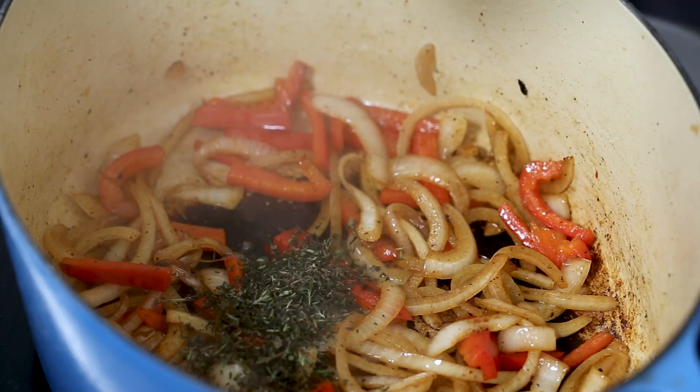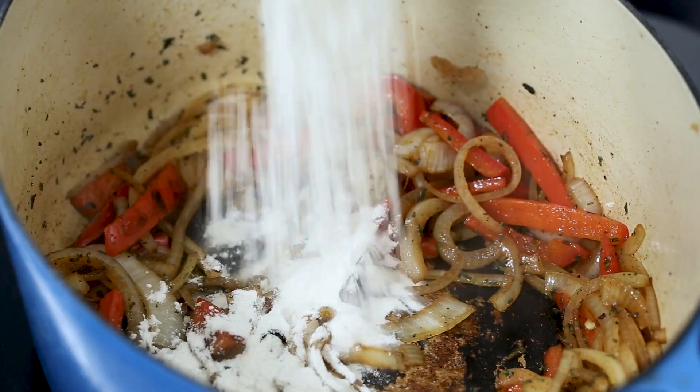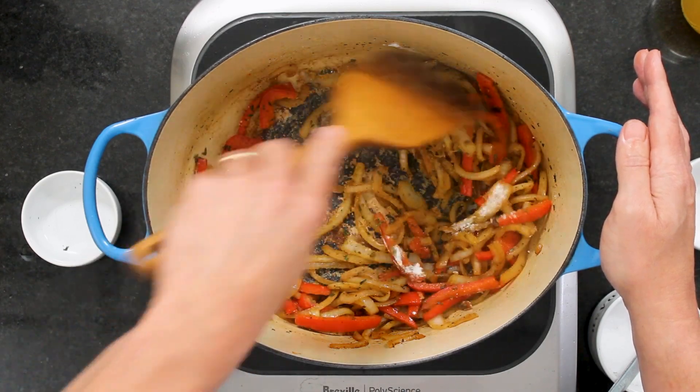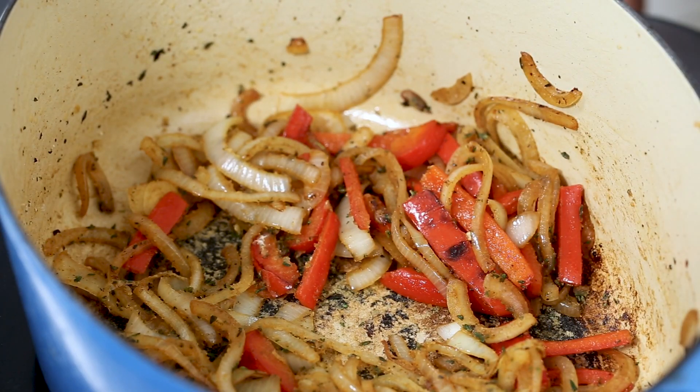Now we've got two tablespoons of chopped fresh thyme. I'm going to chime in with some thyme — the aroma is just getting me worked up! So just let that become aromatic. Now we've got two tablespoons of all-purpose flour, and that's going to create a bit of a roux. It's gonna thicken it up a bit. When we add these fabulous, delicious liquids and it simmers, it'll just thicken it up a little bit and give you that stew kind of feeling. Make sure you let this cook over the heat for two to three minutes — you want to cook out that raw flour taste.